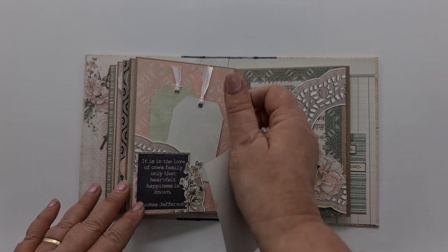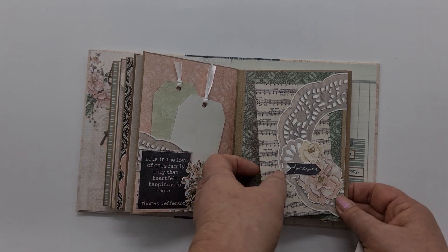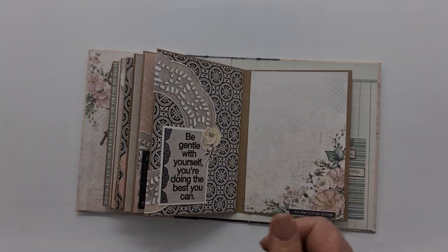Turning over, we've got another little tuck spot so you could tuck something bigger in there. And then I've used the dory leaf and created another tuck spot so that you could pop a little letter or a photo in, and we have that on both sides.